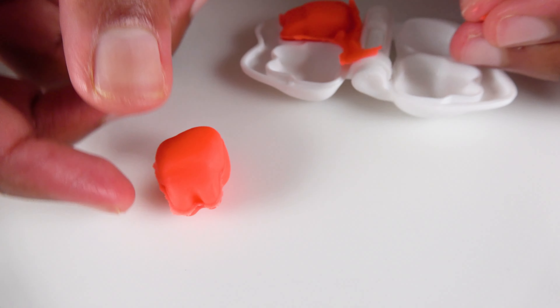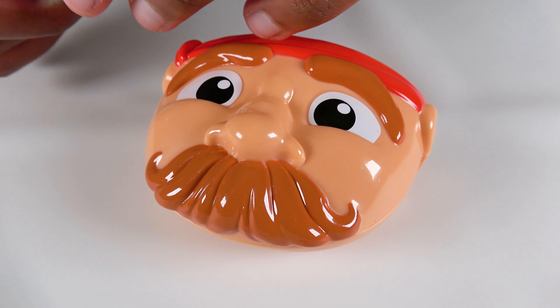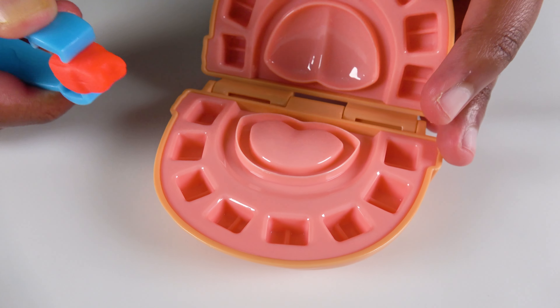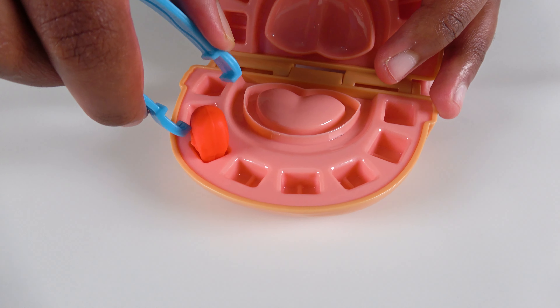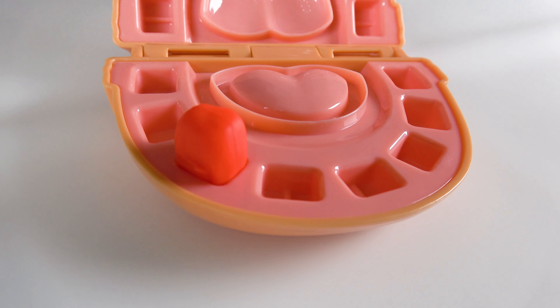This is our first red tooth! I am going to get my new red tooth! Let's open up the mouth. Let's insert our first red tooth! Wow! Look at my new red tooth!